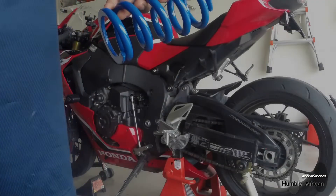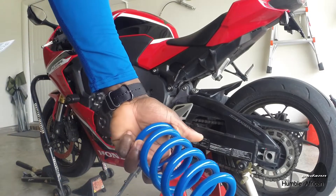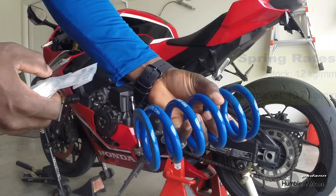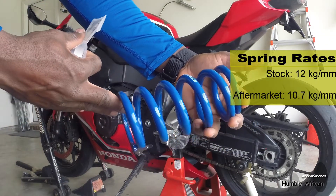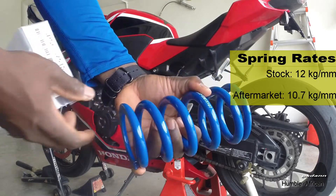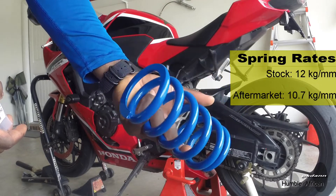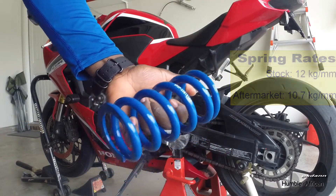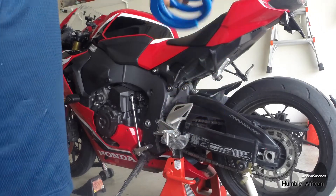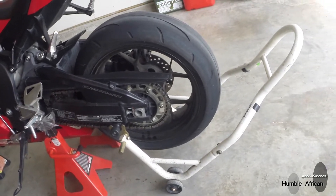I am taking the stock spring out and replacing it with this race tech spring. The reason I'm doing that is I am too light for this bike, so I'm not able to get a good sag number. I can barely move it when I sit on it with my gear — barely about half an inch — so I'm going to replace it with a softer spring.